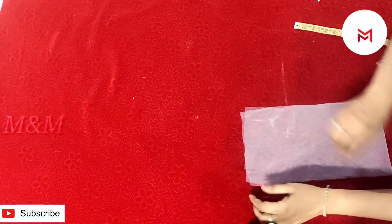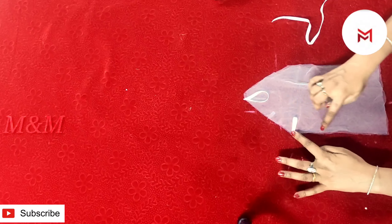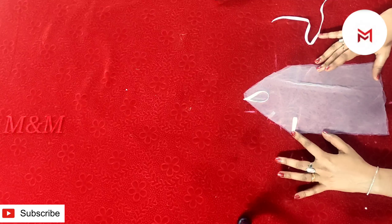Then we will stitch it here. We will do it here. We will cut 4 small pieces on the two sides. We will cut it here. I will cut it here — that is when we cut the corners here and put 4 taters on the corner.